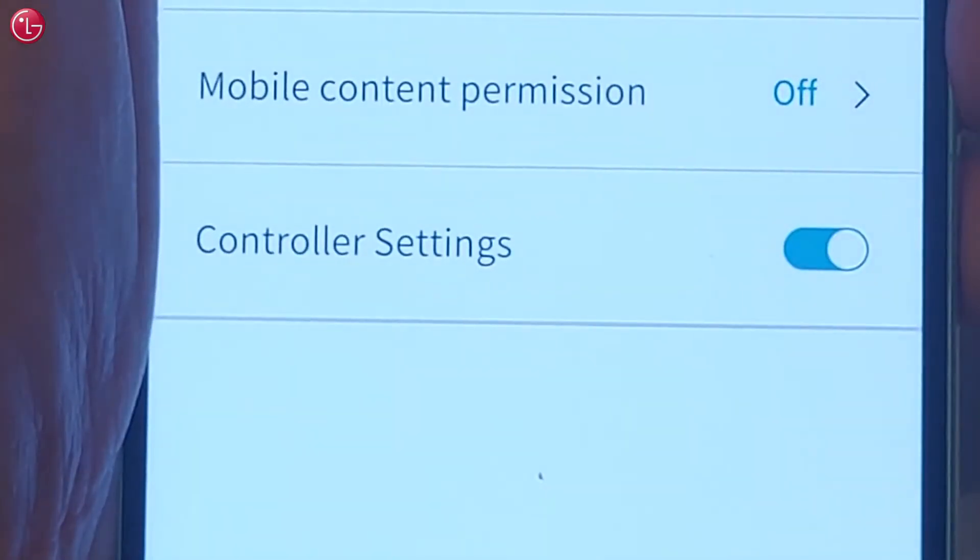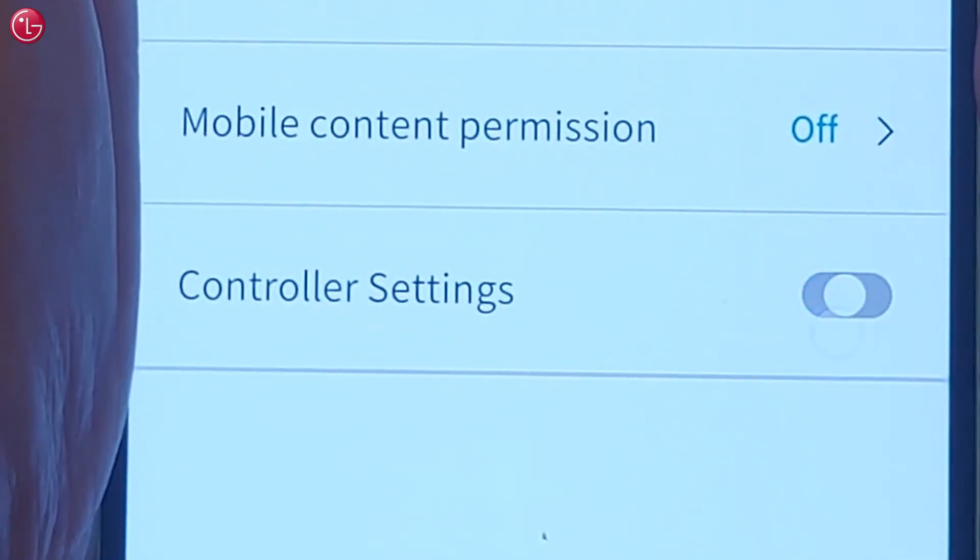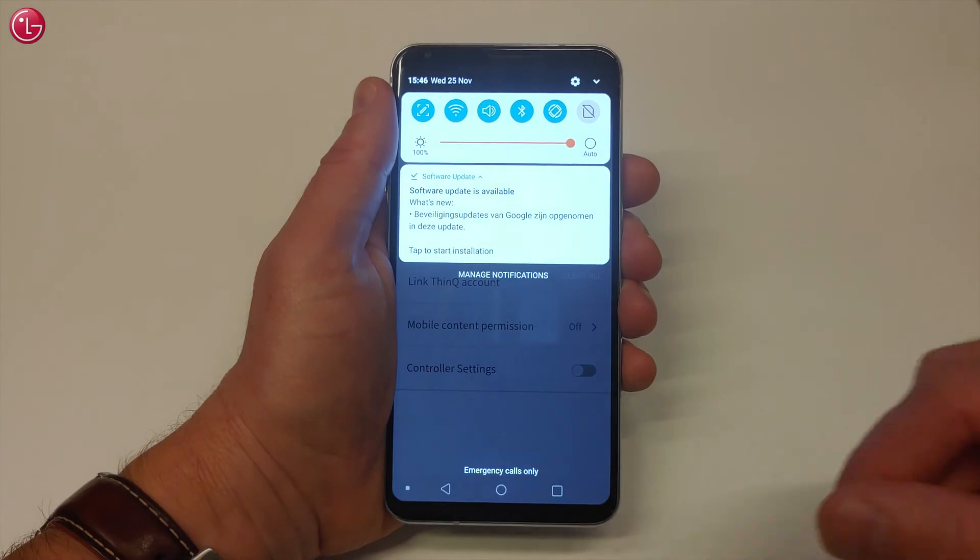With controller settings, you can switch on or off the controller settings in the notification menu. This setting is only available on Android devices.